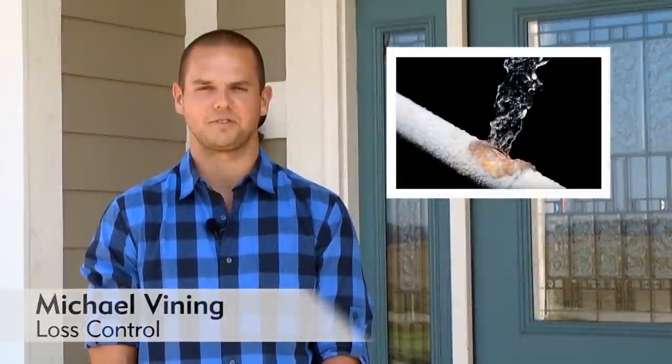Frozen pipes can be one of the most damaging and costly side effects of cold temperatures. We'll show you how to prevent them and what to do should you discover a frozen pipe.